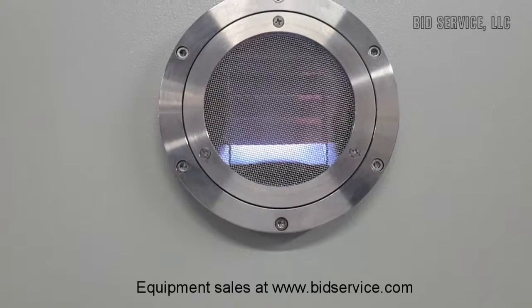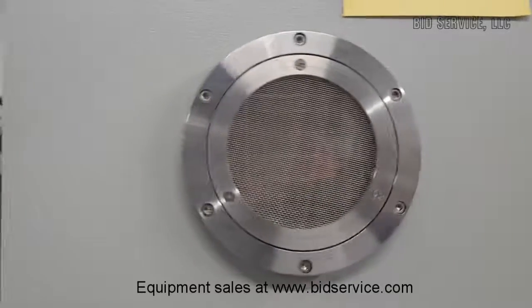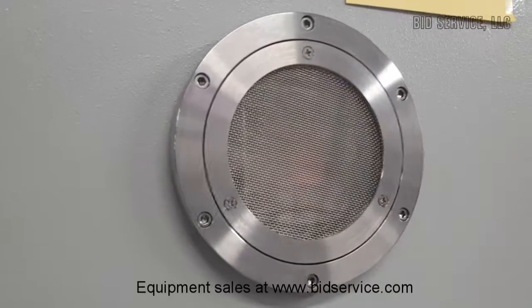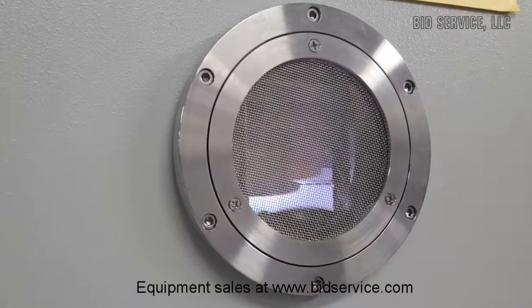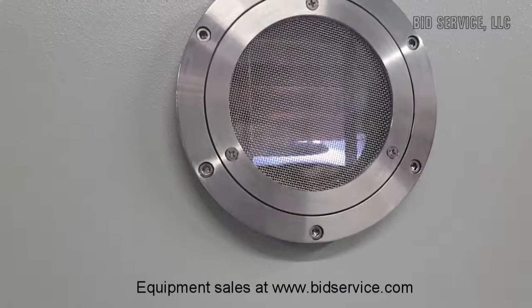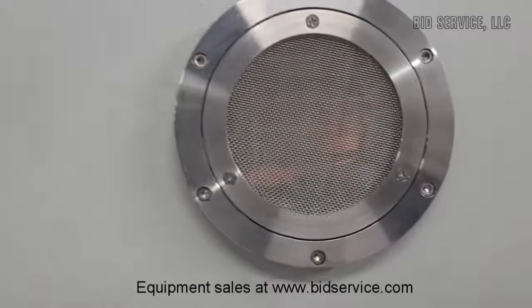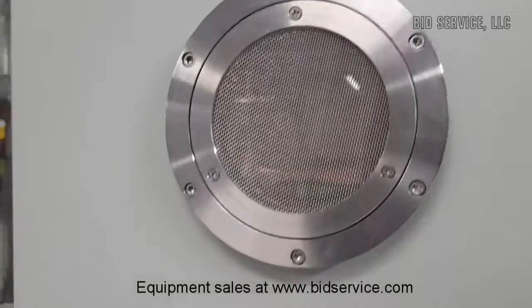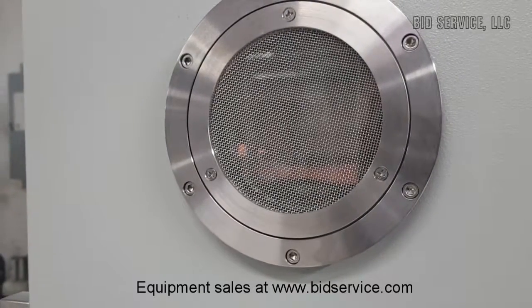Now, just keep the camera there — I'm going to change it over to target 2. And that's target 2. Now I'm going to do target 1. Target 1 is coming on.